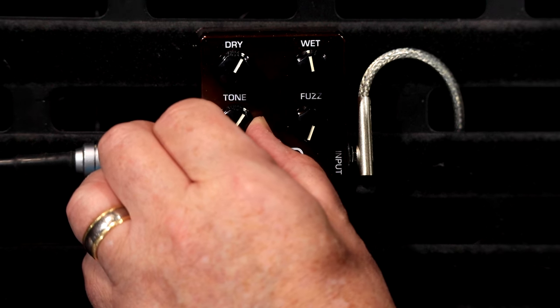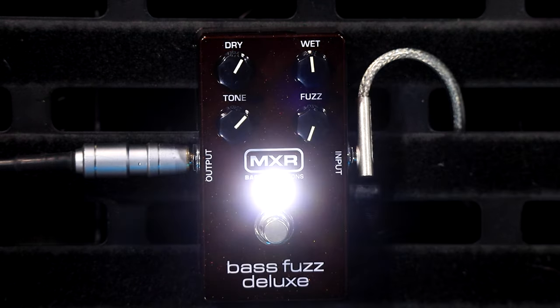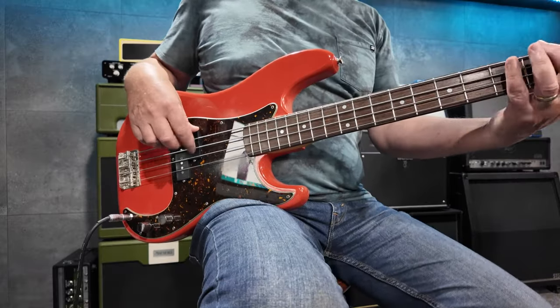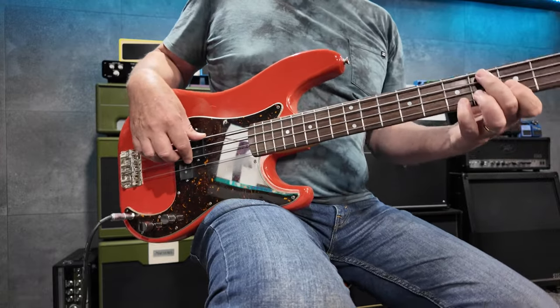All right, you play and I'll turn it on and off a couple of times for a comparison's sake. Yeah, that sounds a million bucks! That's why you are the bass player and I am the singer. Not much in it - I'll take that!